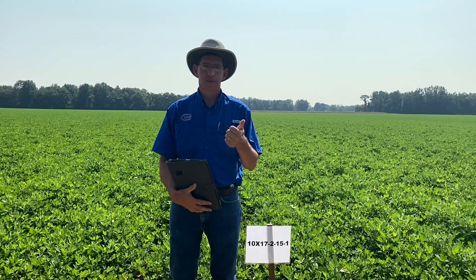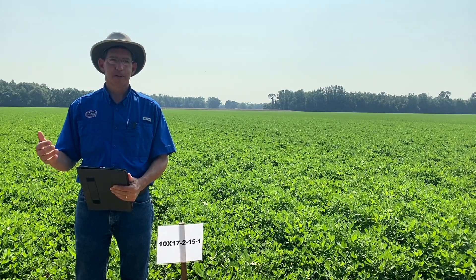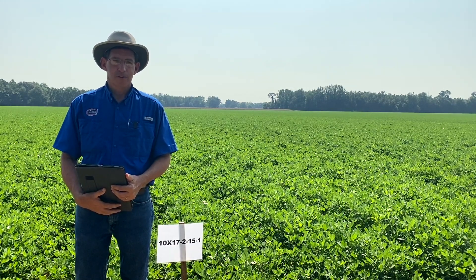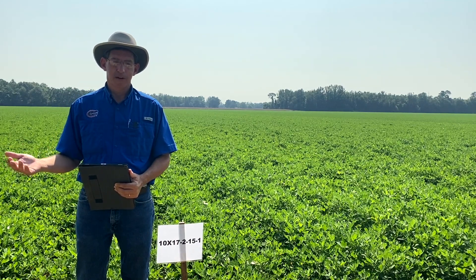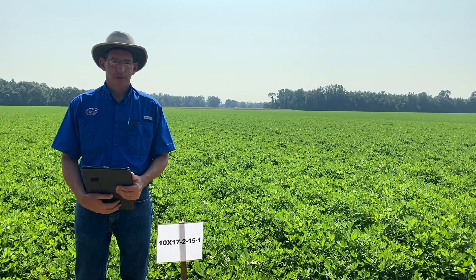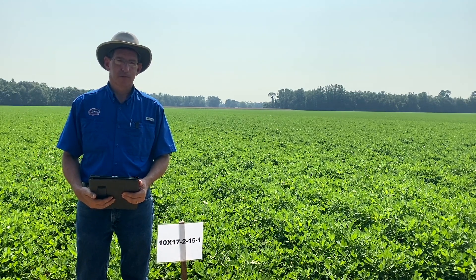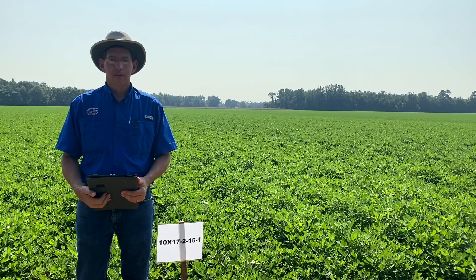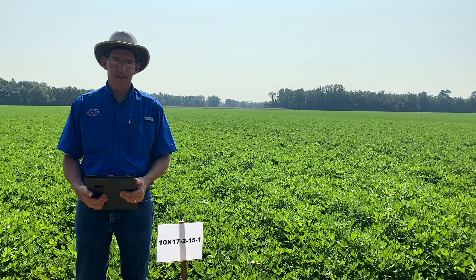The disease resistance differences and plant growth characteristics between varieties mean that we need to learn how to grow new varieties differently. For instance, one of our new varieties, Flowrun 331, has a pretty large vine compared to Georgia 6G. If you plant a lot of seed — maybe eight or nine per foot of row — that vine is just going to get even bigger and taller, which makes more potential for leaf spot to be a problem. So learning how to manage new varieties is the point. Maybe not as much seed. If a variety has more susceptibility to leaf spot, the fungicide program needs to be tailored to that variety. If it's more leaf spot resistant, you may not need those fungicides. If it's more white mold susceptible, you may need fungicides more active on white mold.